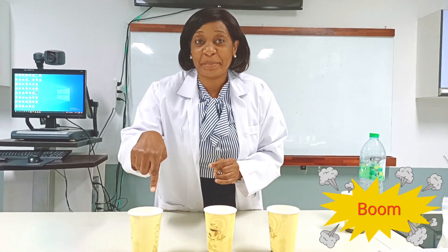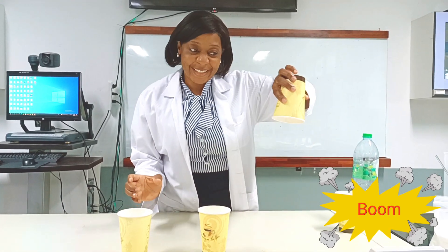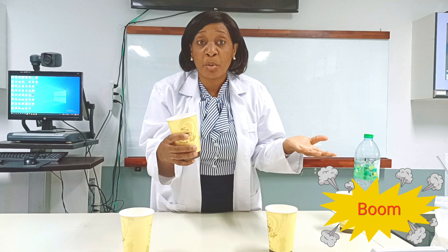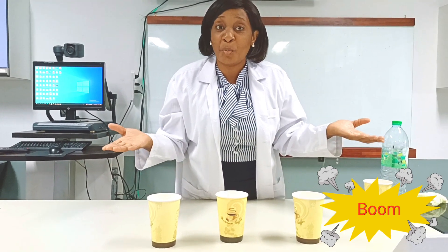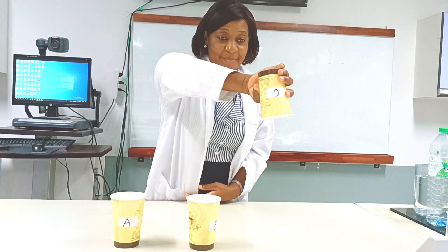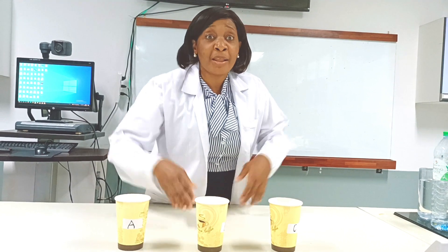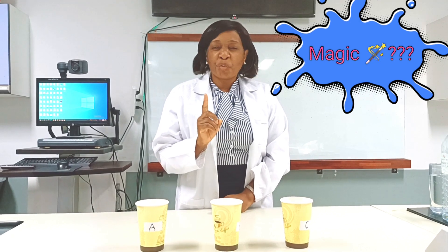Now, in which cup did I pour the water? Was it this cup, or this cup, or this one? Where did the water go? We've checked all three cups and we can't find the water. What happened to the water in the cups? Take a look again — was it in this cup?